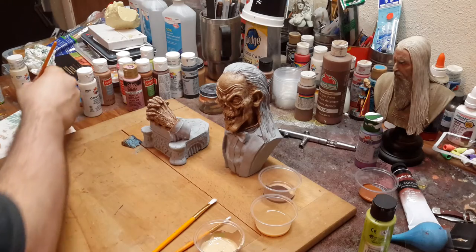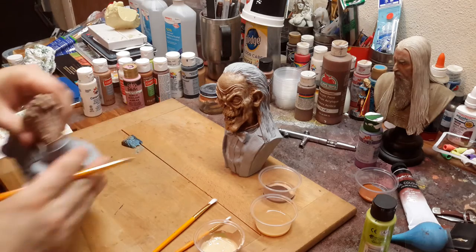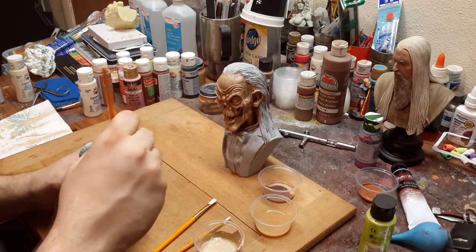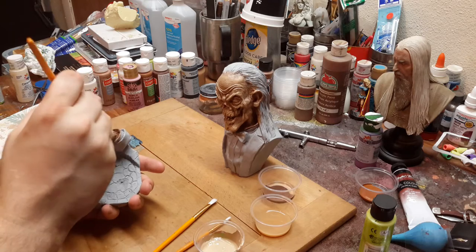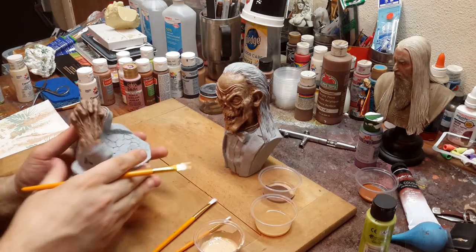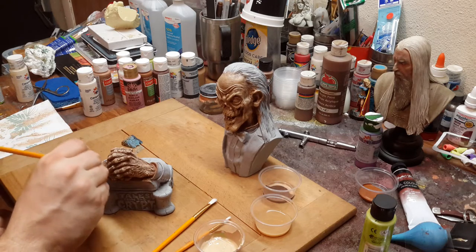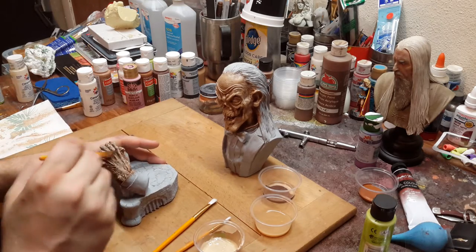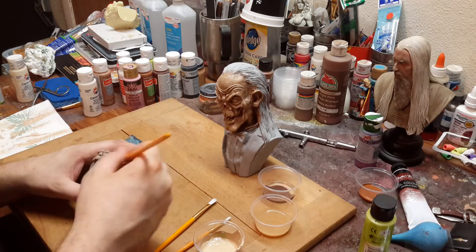I'm going to do the same with the hands. When you're painting something like this, one thing to remember is you always want to take your time with every little piece. Because when you rush through something, a lot of modelers want that instant gratification to have the piece on their shelf looking good. But I always feel it's best to take your time, because when you take your time, you're going to put your best effort forward, and that's what you want when you're painting a model.